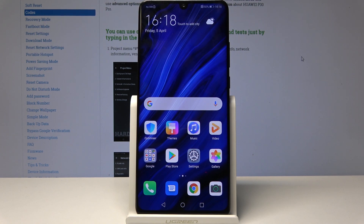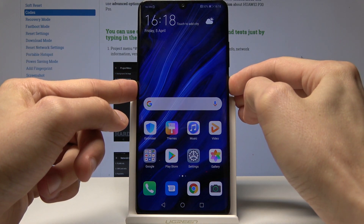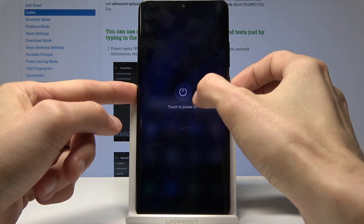We will actually need a cable for the phone plugged into the computer, so have that ready. Once you have that, you can power off the device by holding the power key and selecting power off, like I'm doing right now.